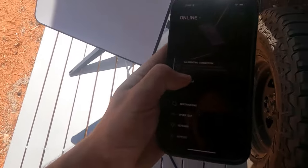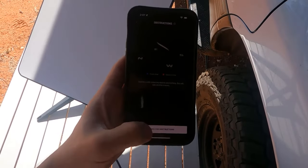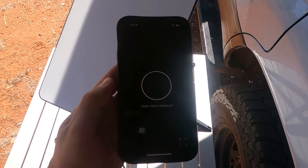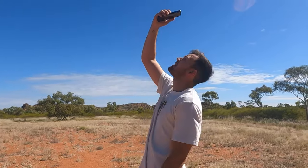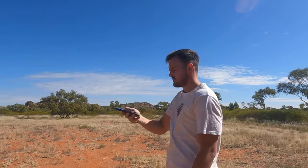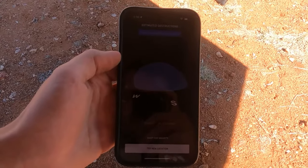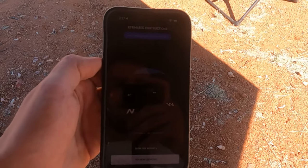Once you're all plugged in, go into your Starlink app on your phone and go down to Obstructions. Before you put your satellite out, check for obstructions so you know where to place it. Choose your satellite, confirm that, then find an open area and scan the sky. We're in a nice open area — it's always bloody windy in the outback. Just point your phone up and it'll collect all the dots. View your results and it'll tell you if you're in a good spot. From that scan, it says it's in a perfect location — everything's blue. It'll tell you if it's obstructed at all.